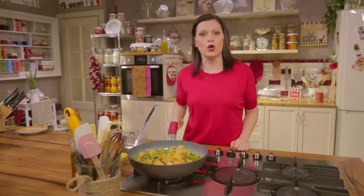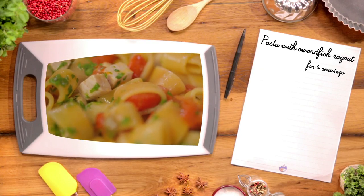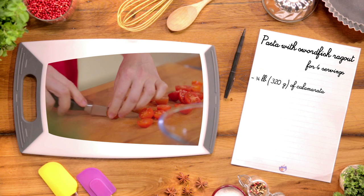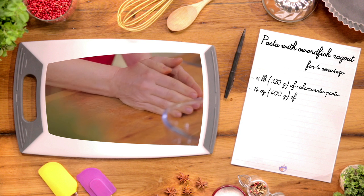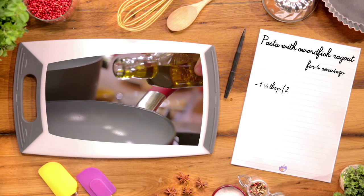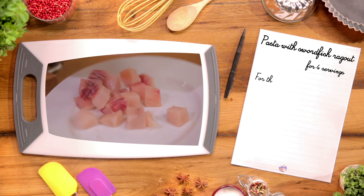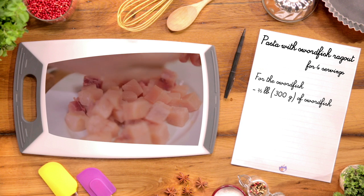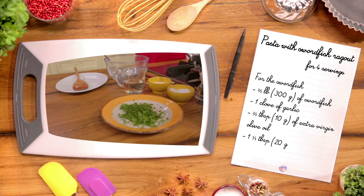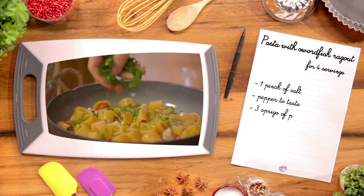Let's go over the ingredients needed for this recipe. Ingredients for four servings: three-quarter pound of calamarata pasta, fourteen ounces of cherry tomatoes, one clove of garlic, one heaping tablespoon of capers in vinegar, one and a third tablespoon of extra virgin olive oil, one pinch of salt, pepper to taste. For the salt fish: two-thirds pound of salt fish, one clove of garlic, two-thirds tablespoon of extra virgin olive oil, one and a third tablespoon of white wine, one pinch of salt, pepper to taste, and three sprigs of parsley.